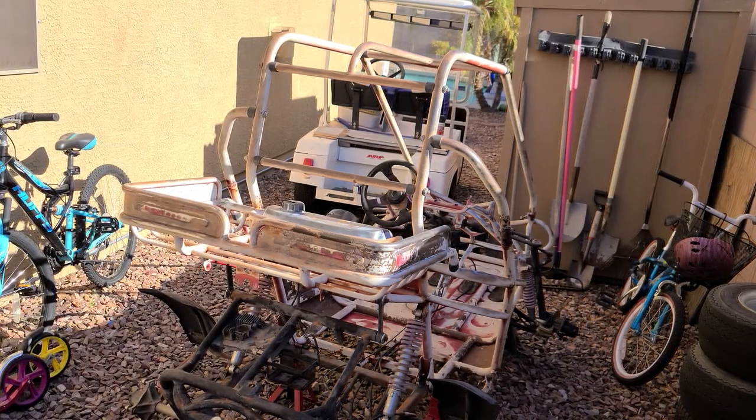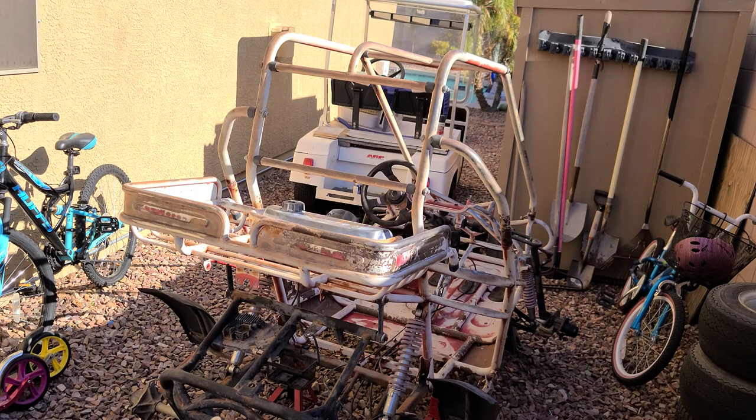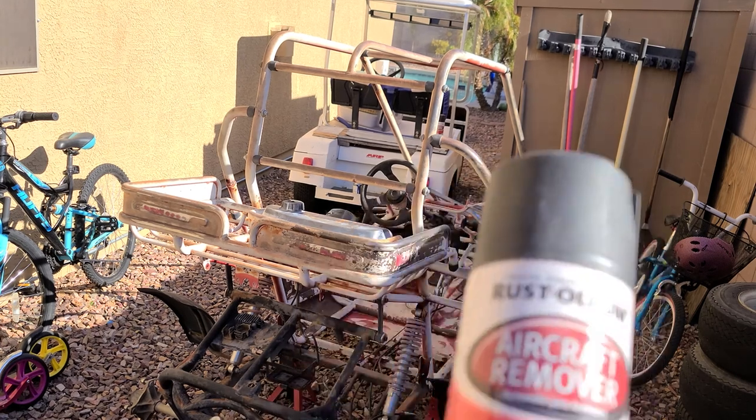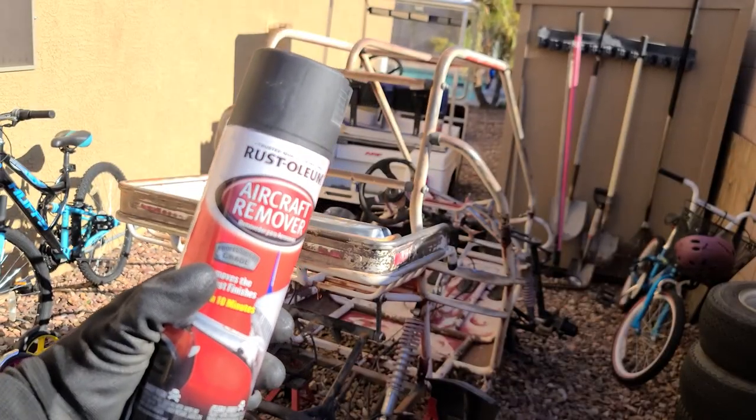By the way, it's 111 degrees today at 8:30 in the morning — it's still 111. You have to cover up when you spray this stuff or you will hate your life. I can hear it — you hear the noise? Time to get this stuff out. You're gone.